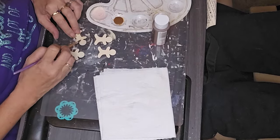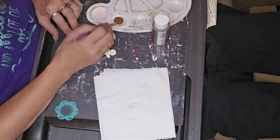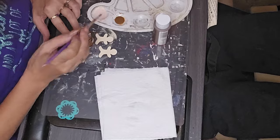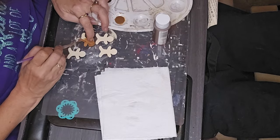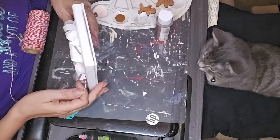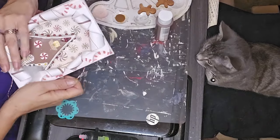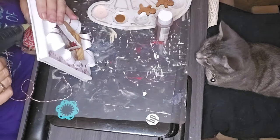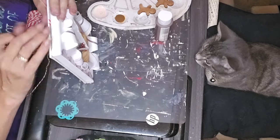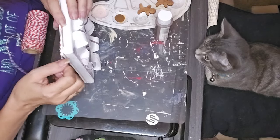Now I'm painting four little wooden gingerbread men from Dollar Tree using nutmeg brown. I used puff paint to put on their faces and details.